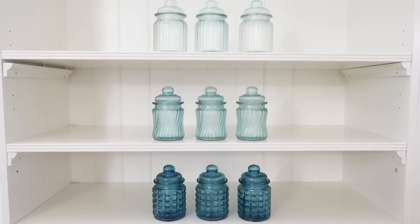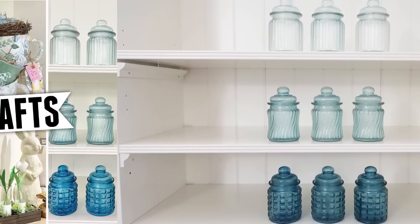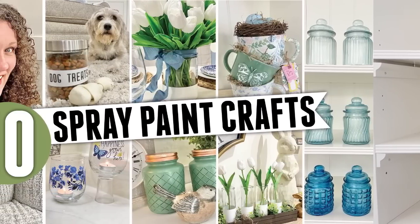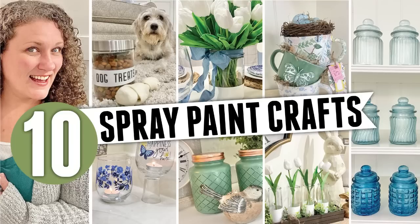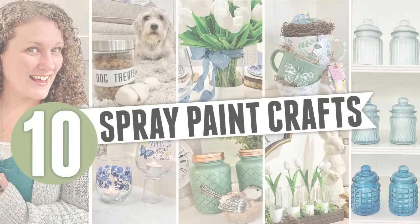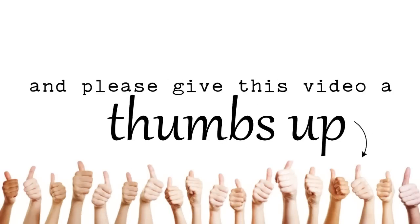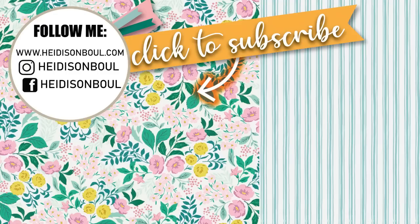I had the greatest time creating these and working with glass, spray paint, and making them look high-end and beautiful with that French country farmhouse look. I love blue and green and I hope this inspires you as well. Thank you so much for being here — I can't express how much you all mean to me. Please give this video a thumbs up, click subscribe if you haven't yet, and don't forget all those links down in the description box. Until the next episode — bye, friends!